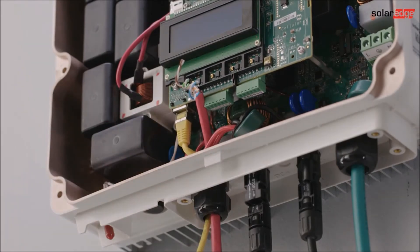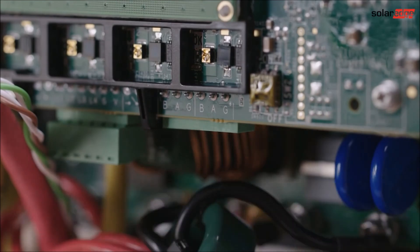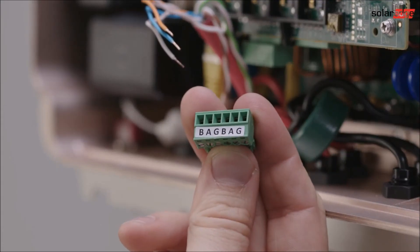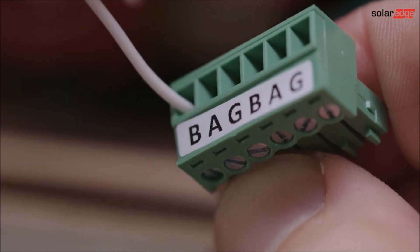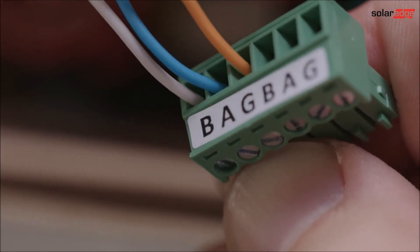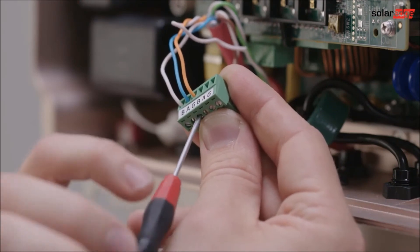Connect the communication between the inverter and interface. For this we need a shielded twisted pair cable — we recommend using a CAT 5 cable. When connecting RS485, a twisted pair must be used for B and A between inverter and interface. We recommend using white and blue. For the G terminal, any other wire can be used — we recommend using orange.